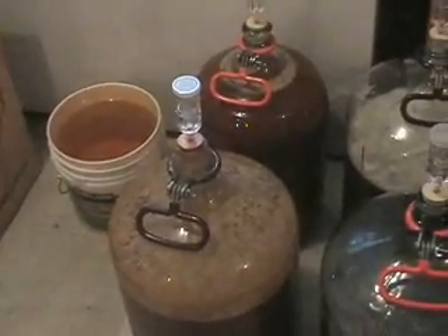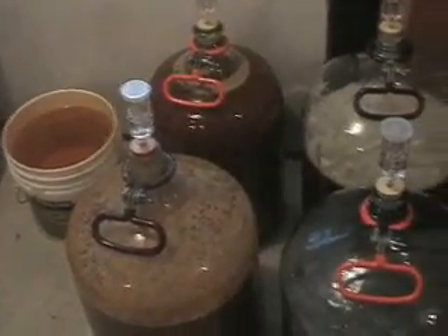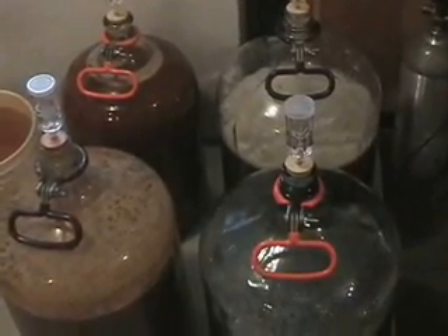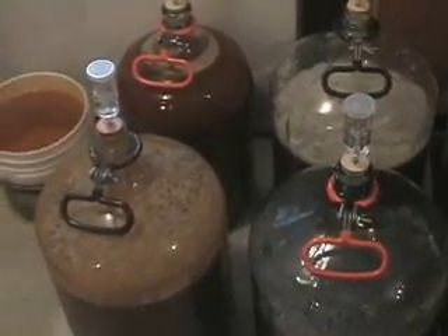On the left, we have our triple from two weeks ago. On the right, the one Papa just brewed today. There we go.